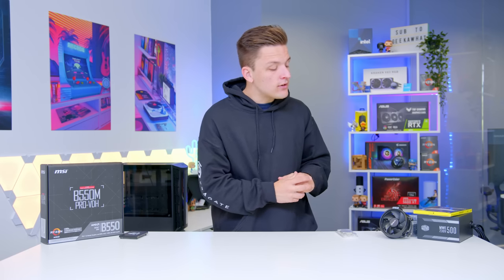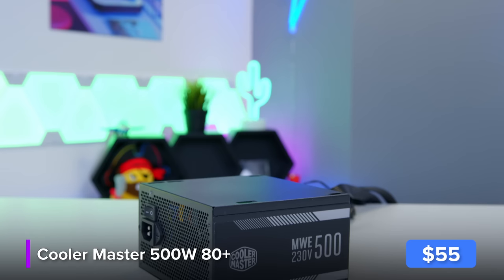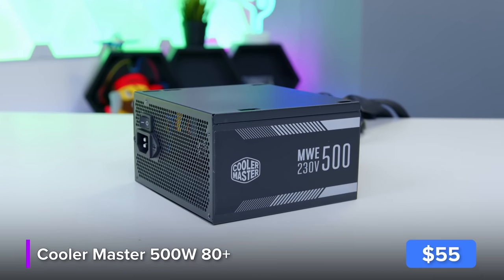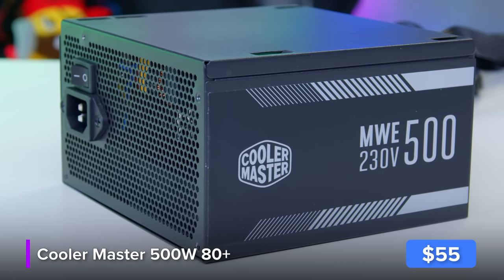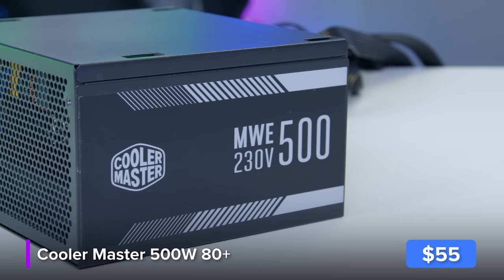As far as power goes for the build, I've picked up Cooler Master's MWE500. This is going to be more than enough for the build in its current state and some upgrades later on. If you go and drop in a $500 GPU I would recommend you upgrade that power supply, but for now this is going to work great with a bit of headroom, some good 80 Plus certification and most importantly a superb price point.